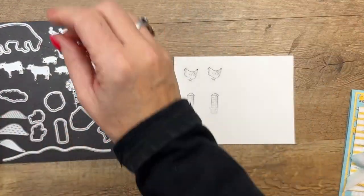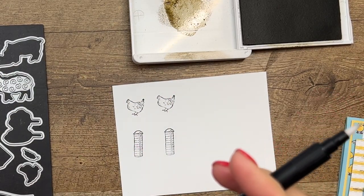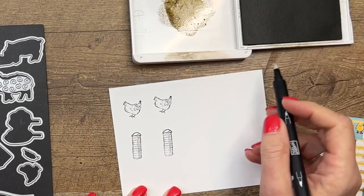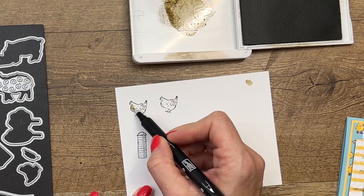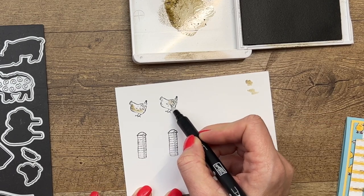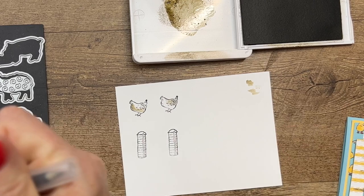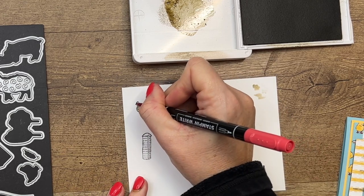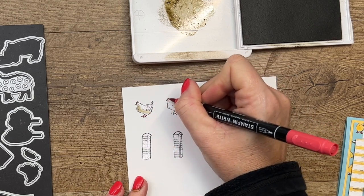I'm going to take my crumb cake ink and I've got a blender pen here. This is just a little marker that has a little bit of solvent in it, and it'll pick up your ink color so you can use it to add a little bit of color to your project — just a little, keeping it simple. Then I'm going to take my Poppy Parade Stampin' Write marker and very carefully add a little bit of red to their legs and to that little thing on top of their head called the comb.